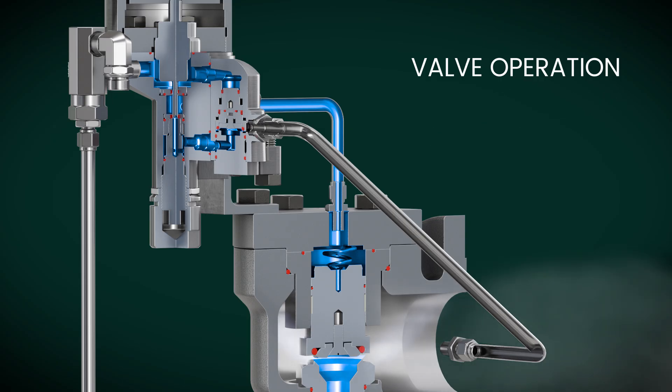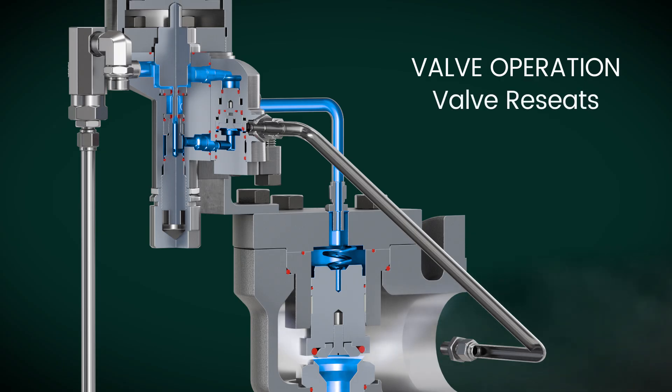When the inlet pressure reduces to the pilot's blowdown level, the pilot reopens the inlet seal, increasing dome pressure and closing the main valve.